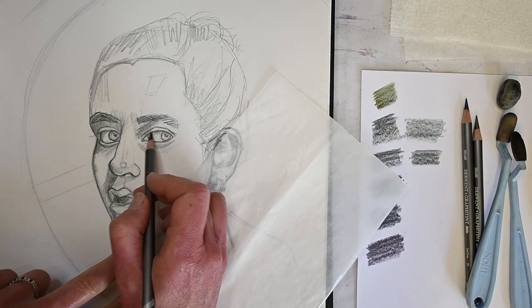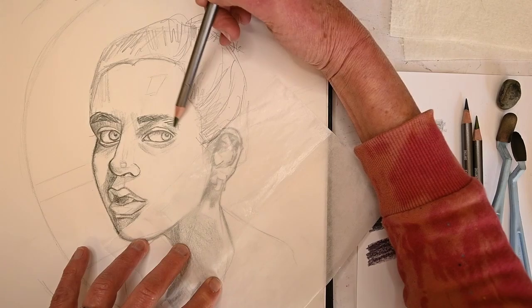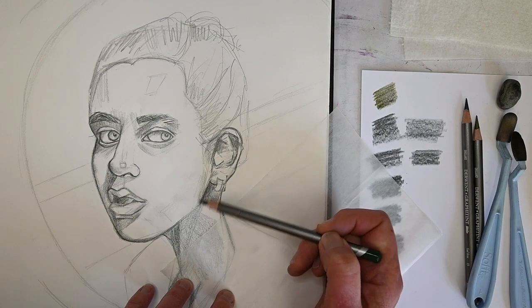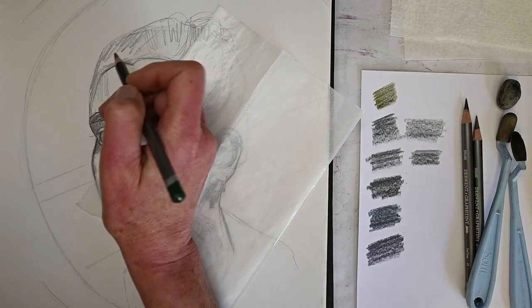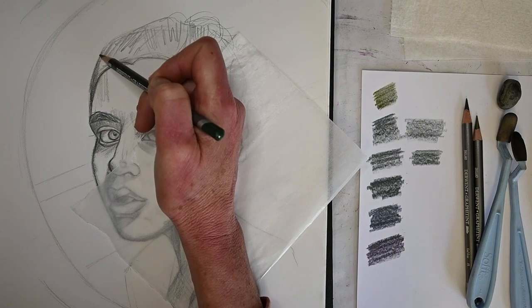If I've already fully rendered an area, it's going to take me a lot longer to fix mistakes. My technique and process is to start with the bigger shapes, work down to the smaller shapes, and then finer details at the end. That's pretty much how I work with most things.